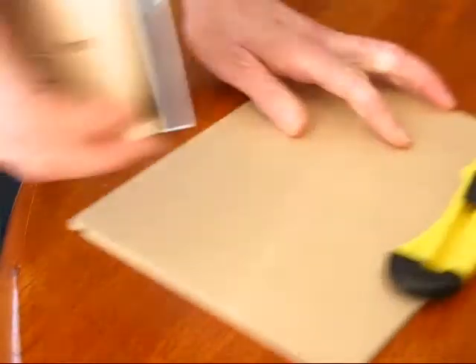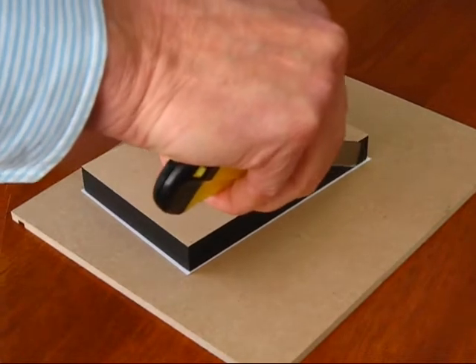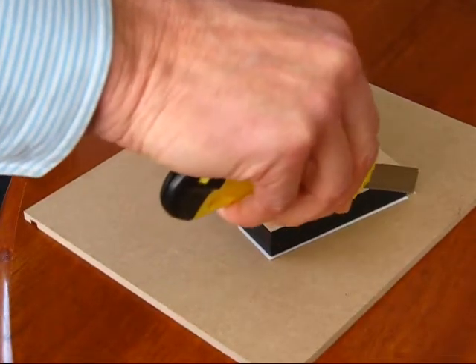Then just trim off the overlap with a sharp blade. Now I'm going to put it on the right side.